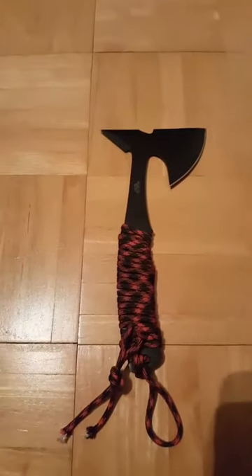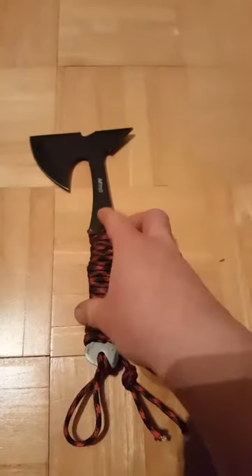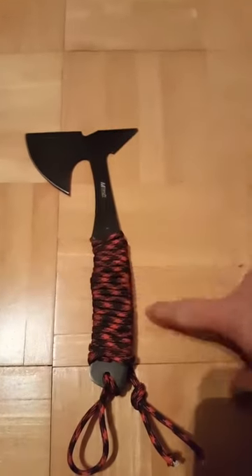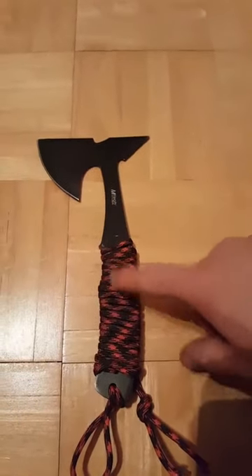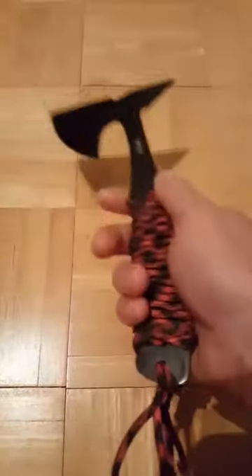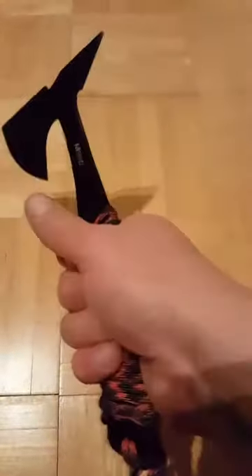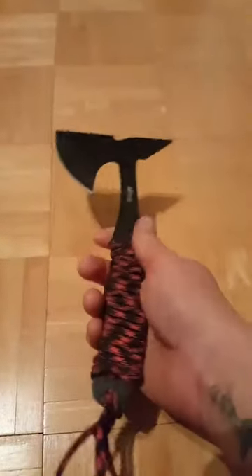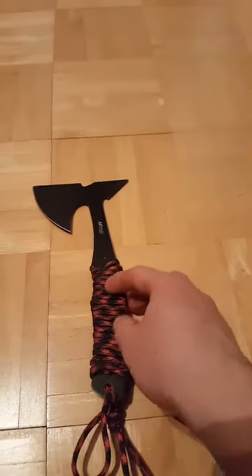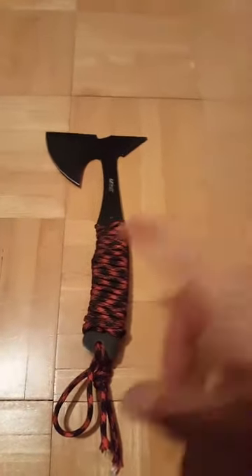Welcome to the show. I figured I'd show you guys a little update on the video I did about how to wrap a paracord handle on your throwing tomahawk. My original video didn't go so well because I threw my hatchet quite a bit the day after I did the paracord handle, and the handle just fell right off.